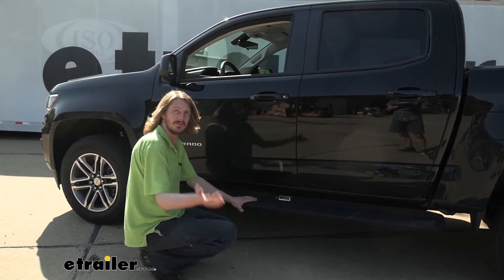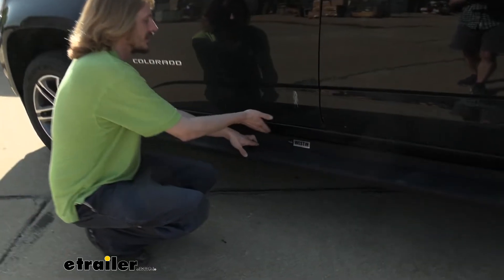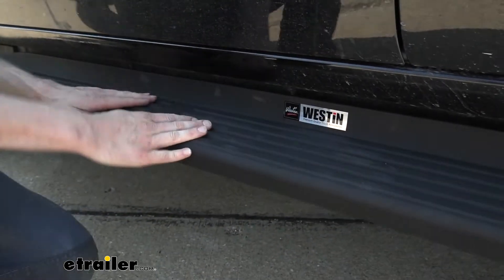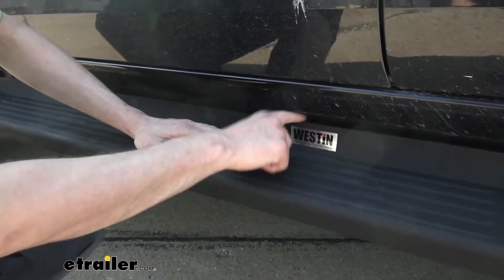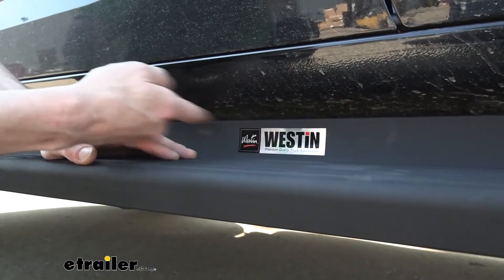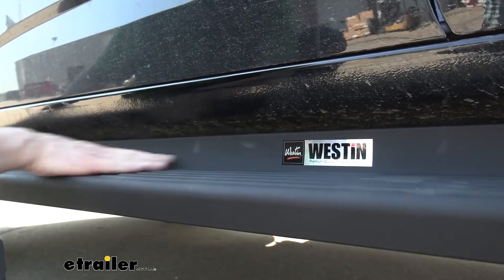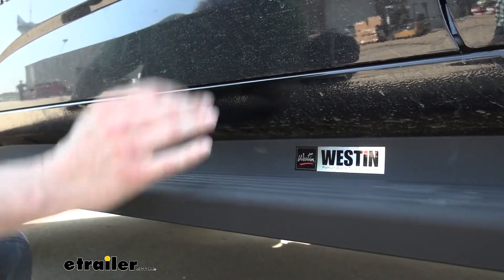I think this is going to be a more appropriate running board for people who have children. With round nerf bars, there's a gap between the vehicle opening and the top of the nerf bar, and if your kid misses the step their foot could slip through and potentially get injured. This board has a nice covering that prevents anything from getting into that gap, but it does have a tiny space so there's no chance of holding in dirt and moisture that can cause rust and corrosion — enough gap for drainage, but small enough to prevent feet from slipping through.